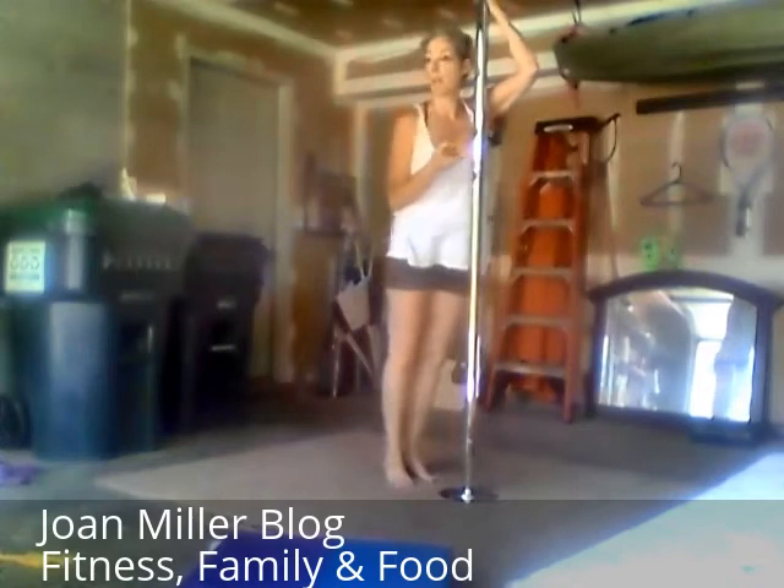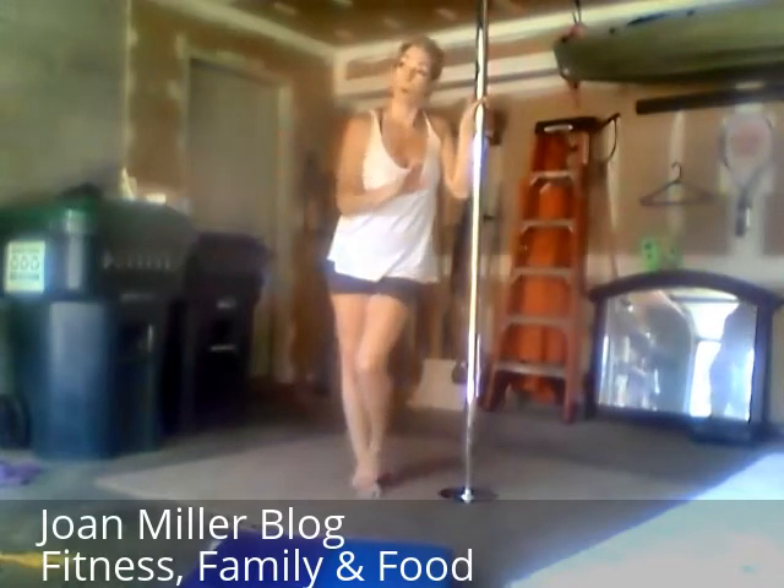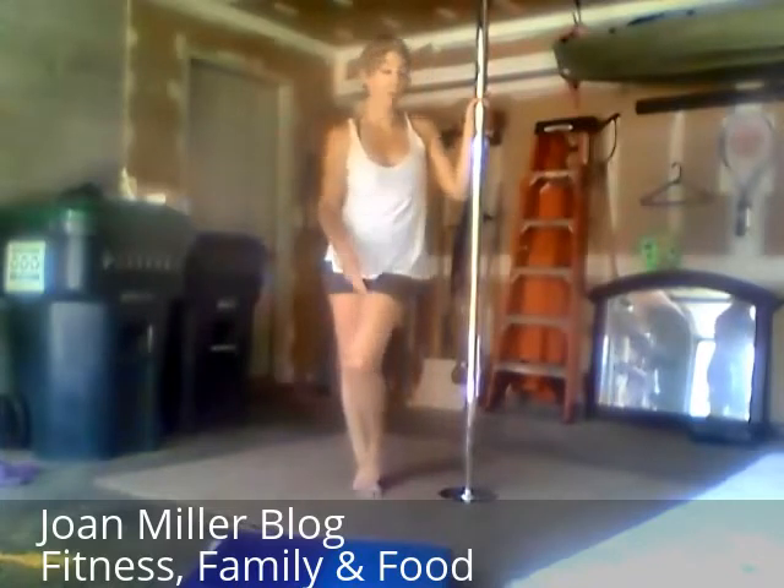Don't be discouraged. The women in pole class are very, very encouraging. I've taught all kinds of classes for years, and pole people are the friendliest people I know. So don't be afraid — they're going to encourage you to do well, and they're going to applaud all your efforts.